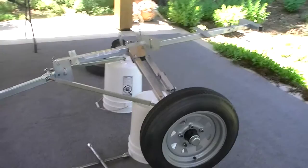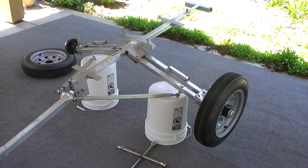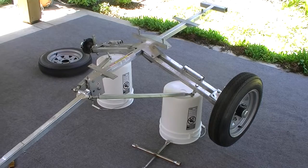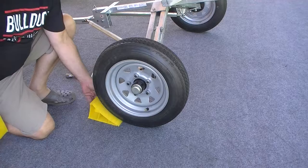Use a lug nut wrench to tighten the lug nuts down, then take the trailer off the five-gallon buckets to continue with wheel alignment. It's very important that you do the wheel alignment with both tires resting on the ground and with the weight of the trailer on it — do not do it with the trailer up in the air.